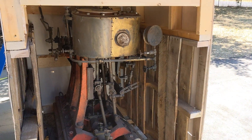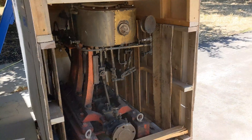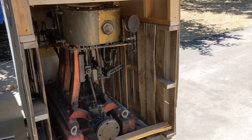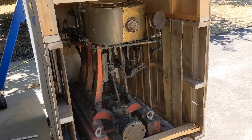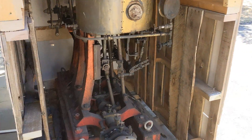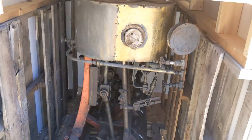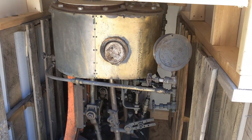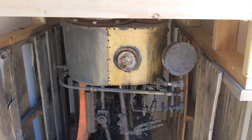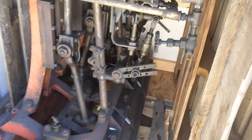The only pictures I got of the triple were ones on the auction site. I talked to one of the employees at the Almond Auctions to try to get an idea of the bores and stroke. He didn't really know how to check the bore and stroke, but he gave me an estimate of about a four-inch stroke. This is a triple expansion engine — it's got piston valves on the high pressure, intermediate, and low pressure.